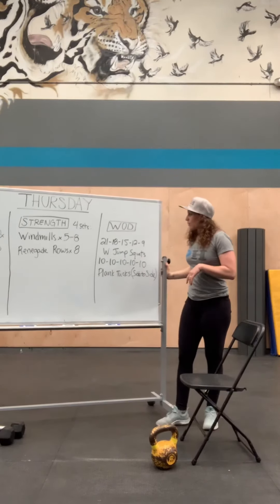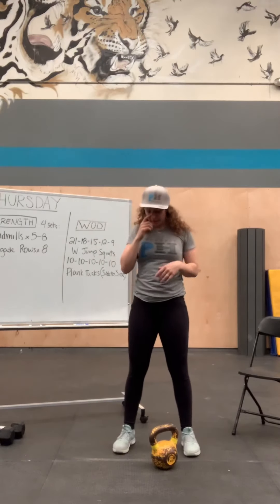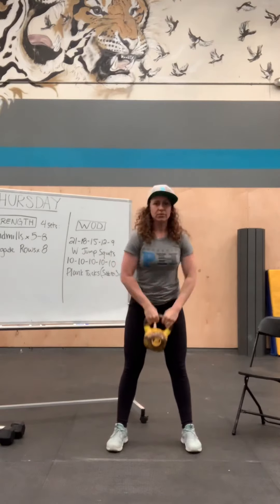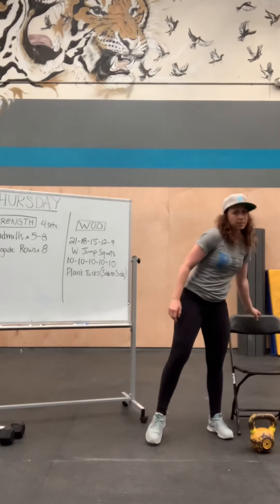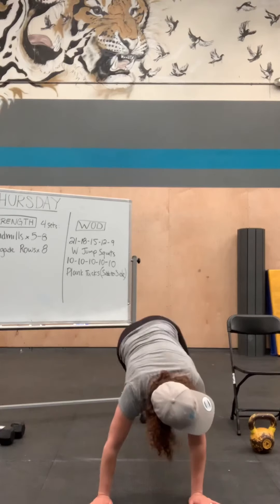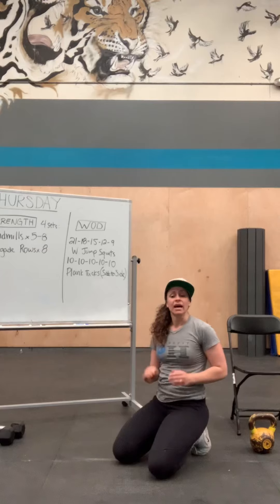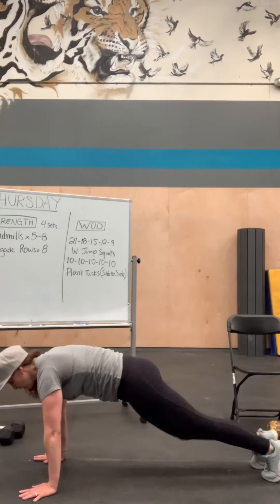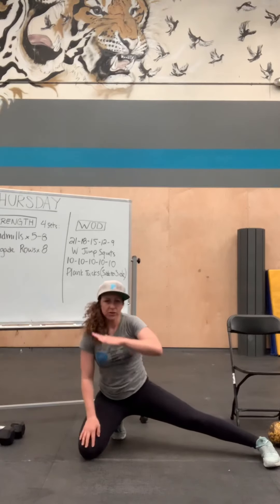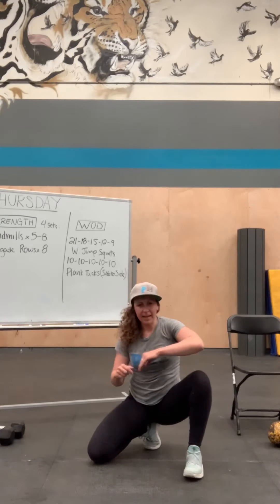For the WOD: weighted jumping squats — if you have a barbell put it on your back, if you have a kettlebell or dumbbell hold it in front. For plank tucks, I'll show you from the front first: both feet go to one side, center, other side, center. That's two reps — every time your legs go to the side and back is one rep, so ten reps means five to each direction. From the side, always try to return back to a flat plank position — go flat, side, flat, side.